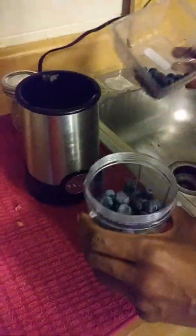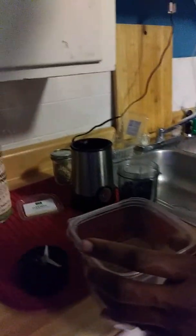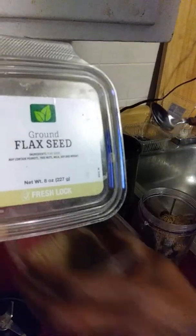I'm making a smoothie for two, and we don't need a whole one because we're about to eat a whole bunch of other stuff. We're going to do some flaxseed — about a teaspoon or two of flaxseed.